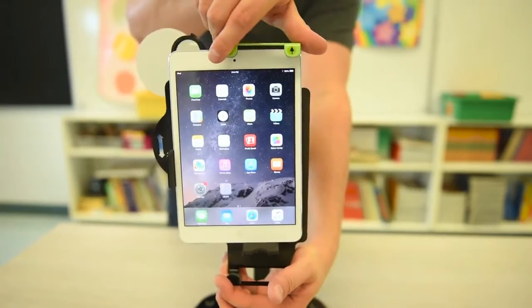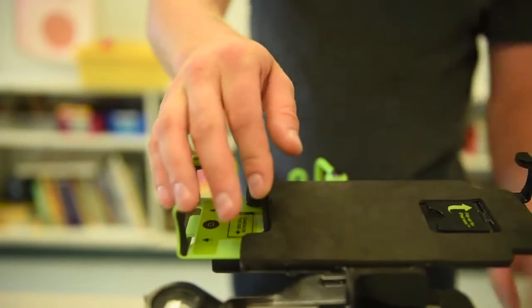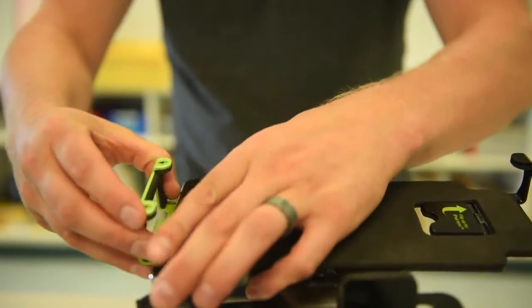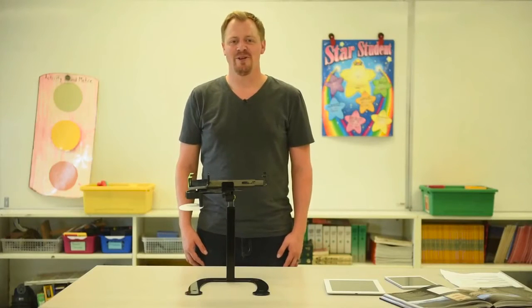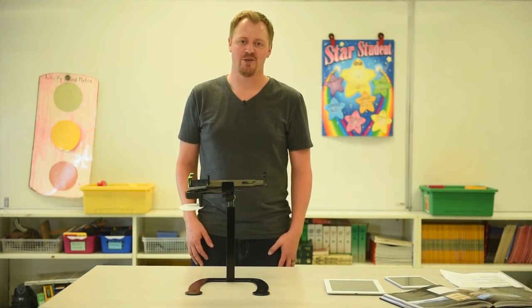Dewey could already hold iPads or iPad minis with or without cases, but now we've added an addition where you can even use your smartphone by flipping up this little paddle here. Dewey has always been great for flipped learning and having students share their work, but now we're taking it to another level with the addition of a microscope.